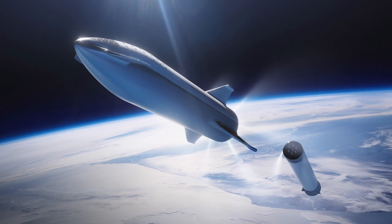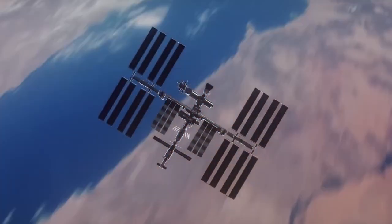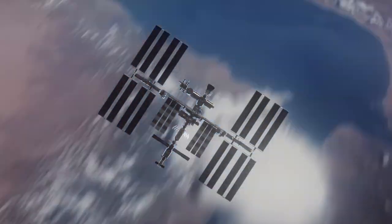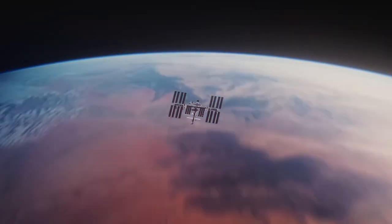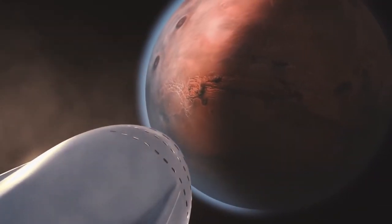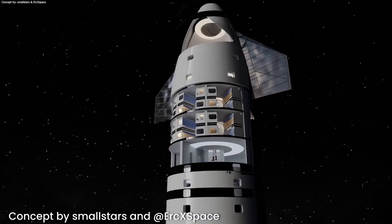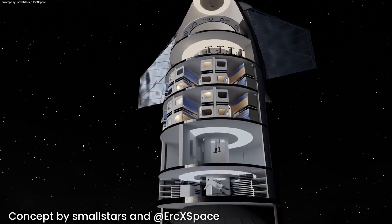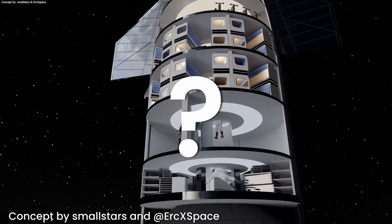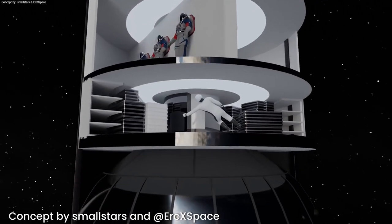Starship will not only be used for cargo transportation. In the future, Starship will also be used for things like launching astronauts to the International Space Station, crewed moon missions, or even transporting people to Mars. It is possible to design the payload bay depending on the purpose of the mission, though we don't yet know exactly how it will be designed for future crewed missions to Mars.